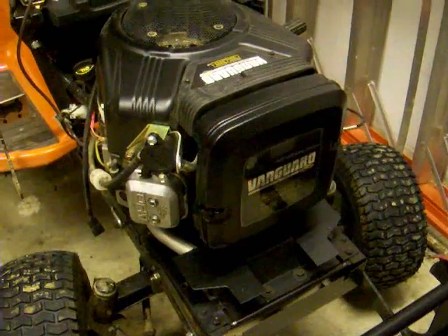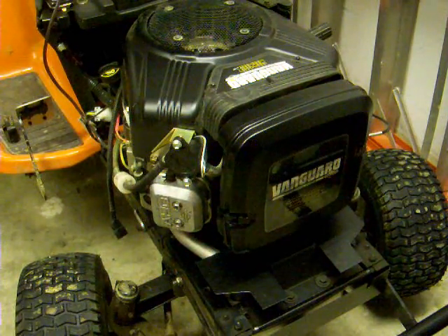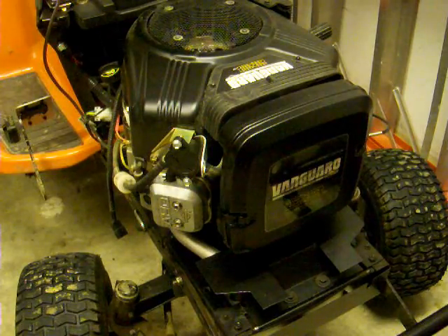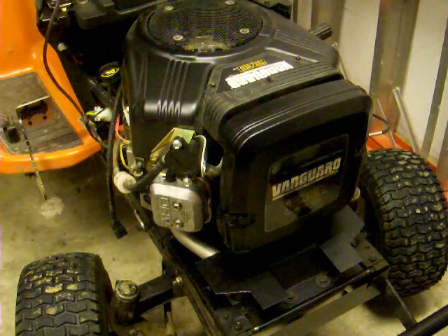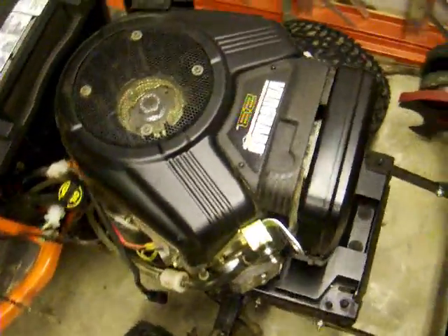All right, so guys, this is the engine on my Husqvarna 2346 XLS tractor. It's got a Briggs & Stratton Vanguard engine here, 23 horsepower. Sure is a beast.